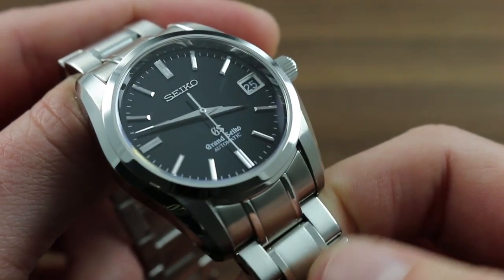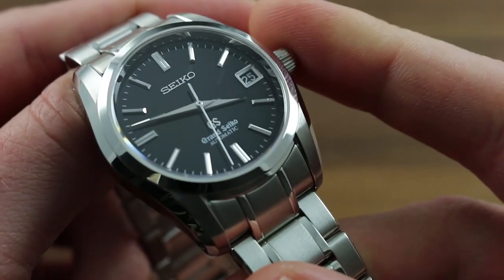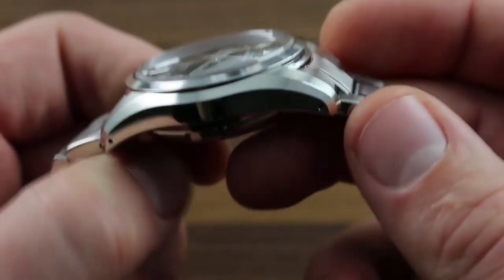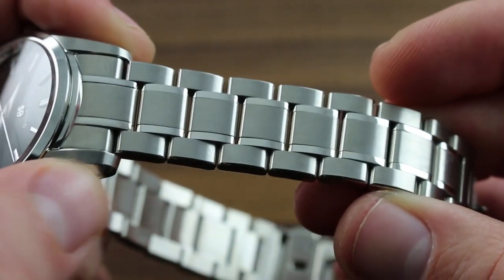Again, a great deal of hand-invested skill goes into this watch, from the assembly and regulation of the movement by a Grand Seiko watchmaker, to the finishing of the individual case and bracelet components.